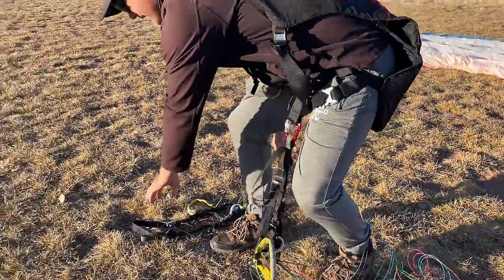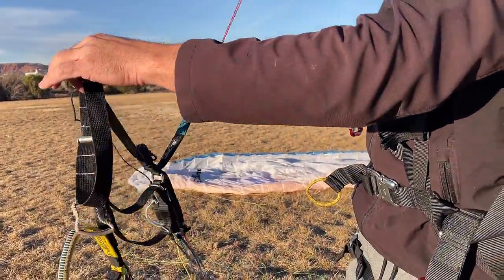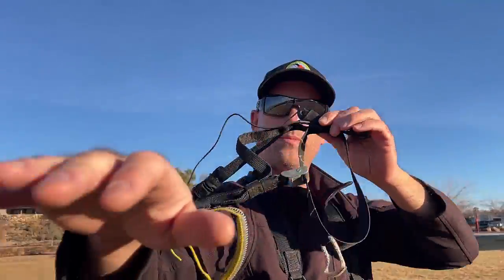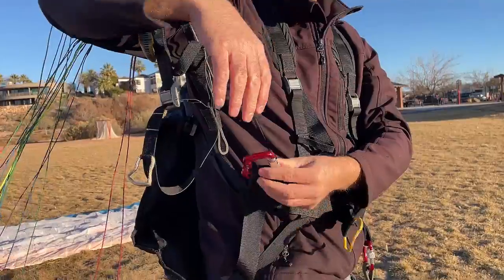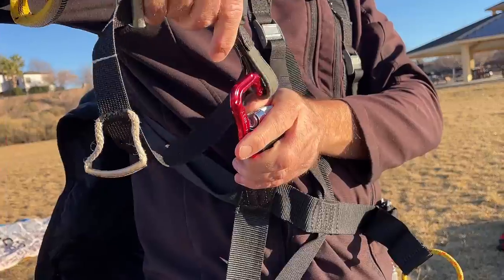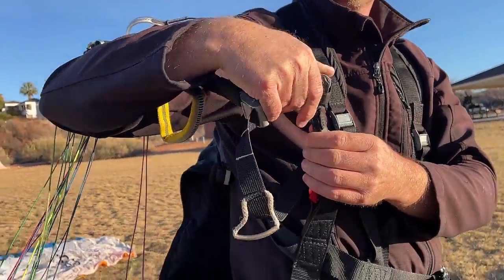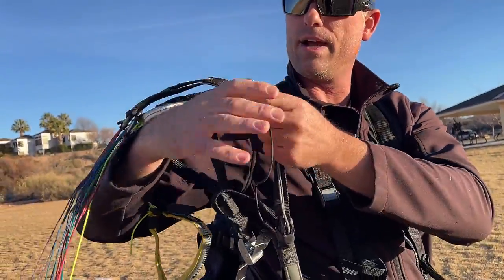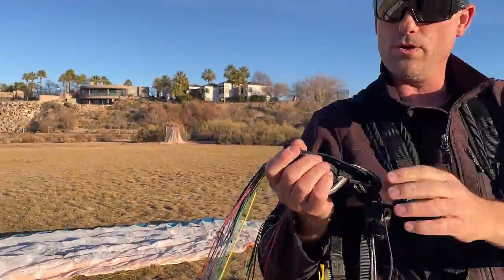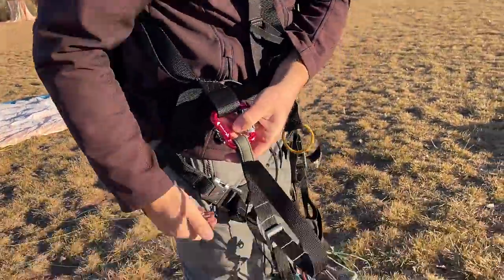I'm going to reach over and grab the other one, lift it up, make sure my A's are on top and free and clear. I'm going to come over and drape it over my right arm. I'm going to grab that carabiner, twist and open it, and clip in just like that — making sure it's nice and secure and locked in place. I'm going to check the front of the riser, make sure our A's are on top, free and clear, that there are no twists in the riser or that we haven't clipped in backwards. And then I can lay that down.